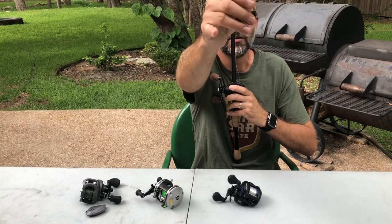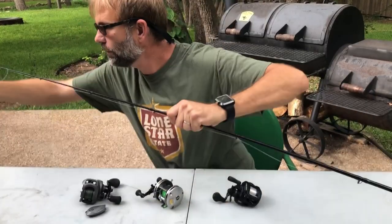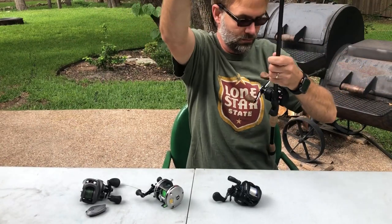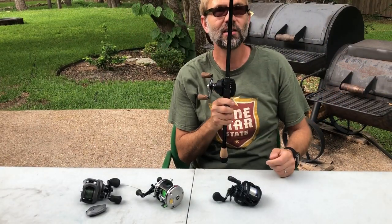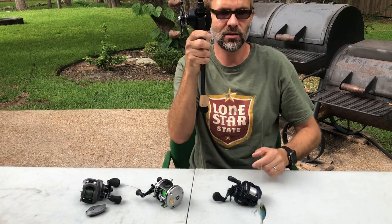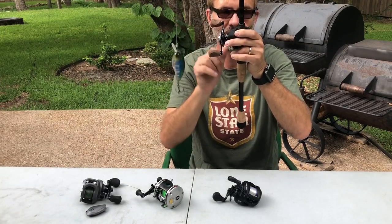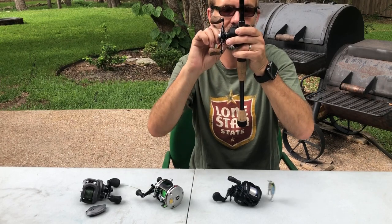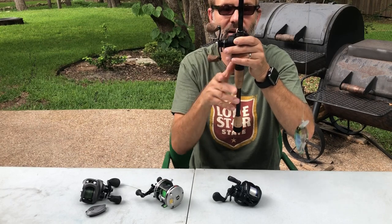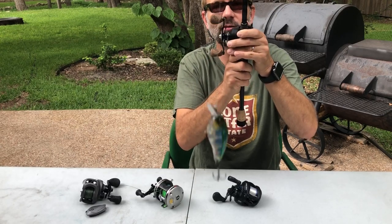What you do is tighten this knob until — I have a little bit of a leader on here — when you push in to release your spool, your bait should just barely fall. I need to tighten this up just a touch, and you just keep doing that until your bait falls at a very slow rate. There we go.